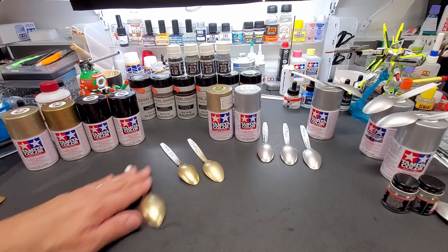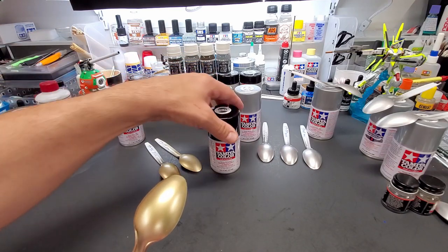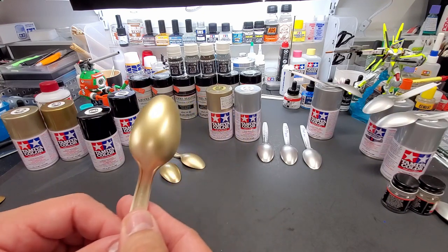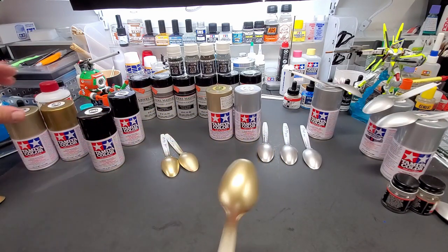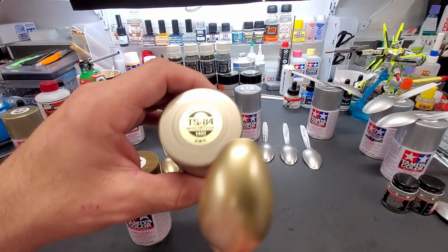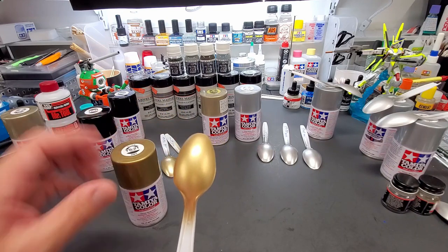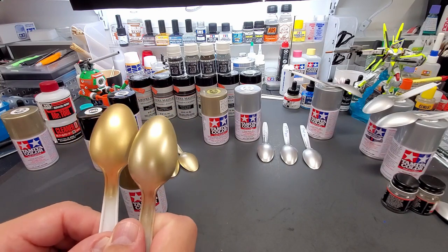Now the gold results. Here's the basic one over the gloss black base — it looks nice, a little better on camera than in person, but decent. Compared to the regular Tamiya metallic gold — that one is gaudy looking, a brassy kind of basic gold. And here's your difference: the TS-84 is more of that Alclad, true-metal-looking material. Not outstanding, but a big difference.